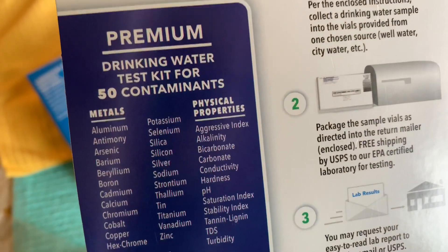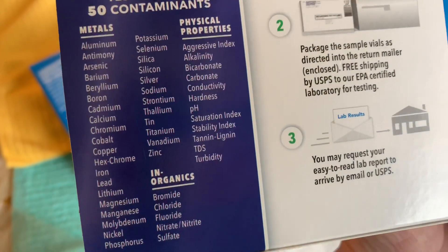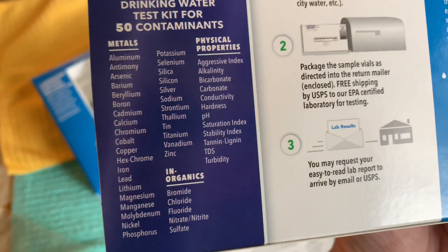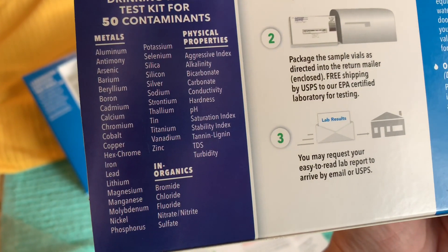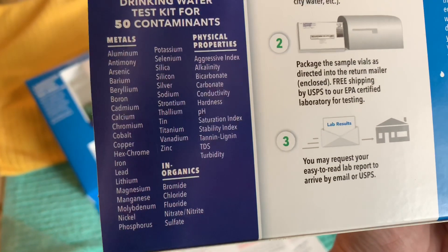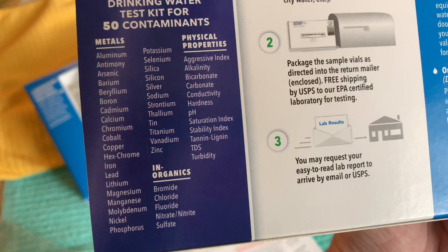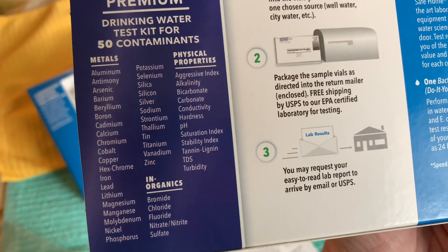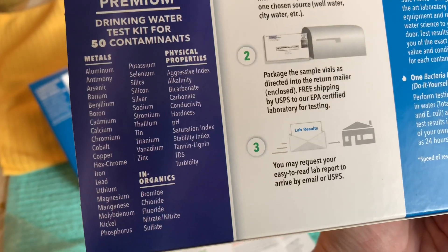This is a list of all of the contaminants that it's testing for. You can see that it's got some common ones that you might know, such as chloride, fluoride, pH levels, and there's some other stuff that you might not be familiar with that could be lurking in your water and that you might want to remove.